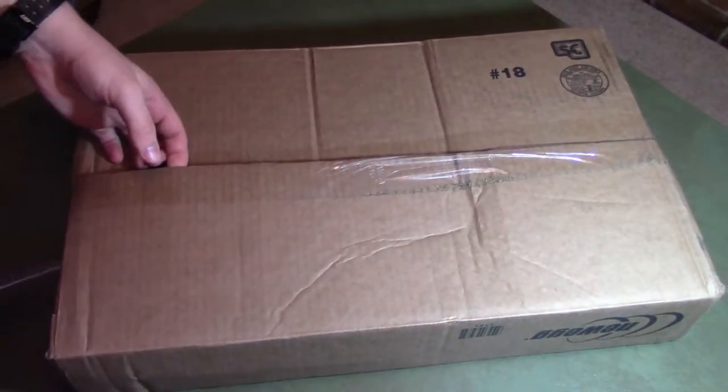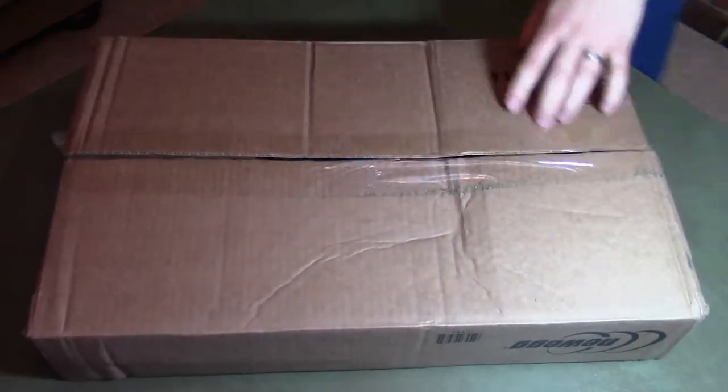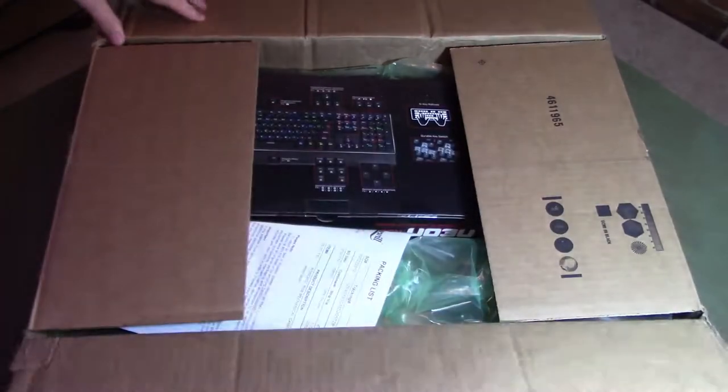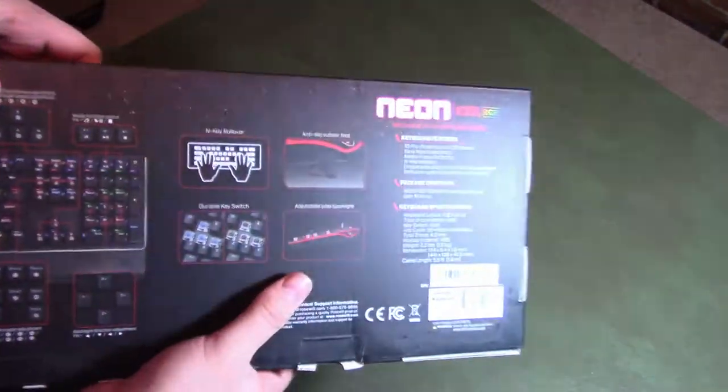Hey guys, this is ReviewSomeMore back with a quick tech review. This is on the Rosewill brand K85 Neon Mechanical Gaming Keyboard. As always, if you like the video and find it helpful, please hit the like button and subscribe to the channel, and ask any questions you may have in the comments.